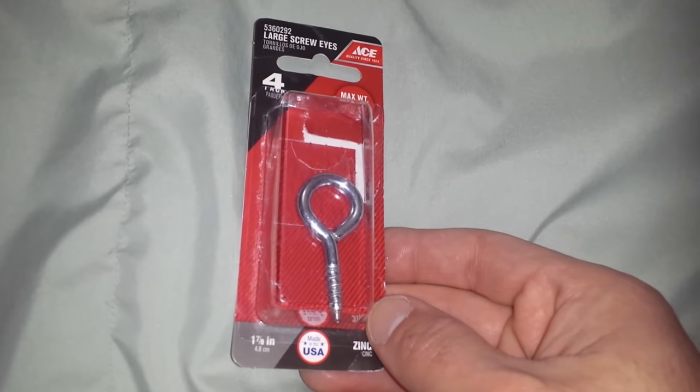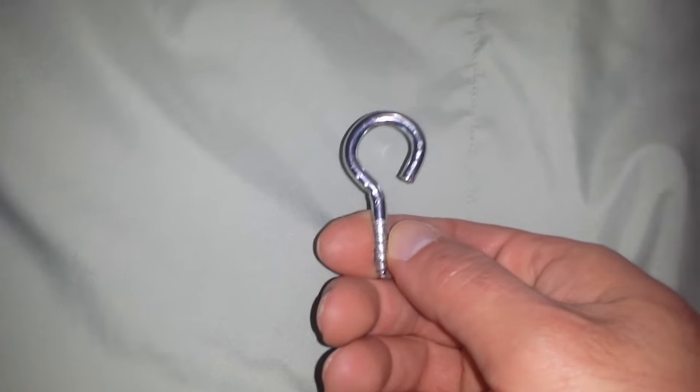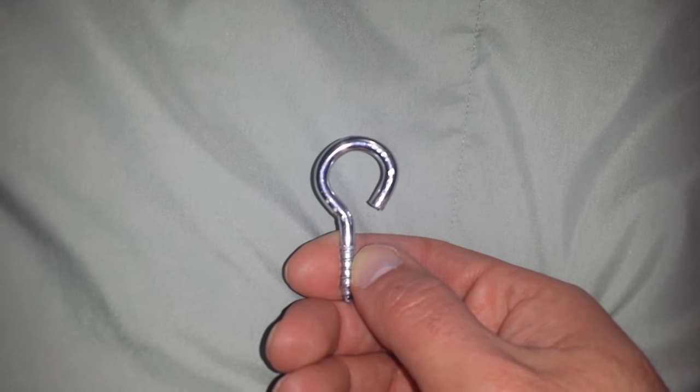I was a little baffled by this, but I put this in a vise and opened it up, and here's the final product. As you can see, I opened what used to be closed, and now I can put something hanging from it pretty easily.